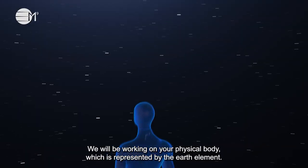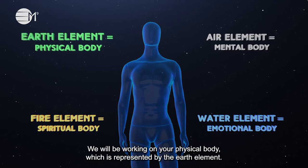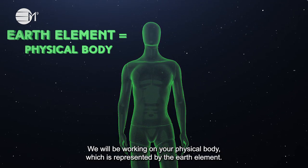We will be working on your physical body, which is represented by the earth element. Sit back, relax and let's begin.